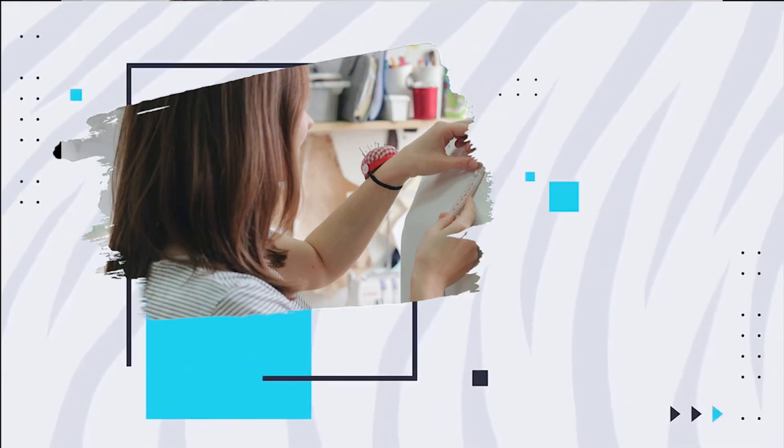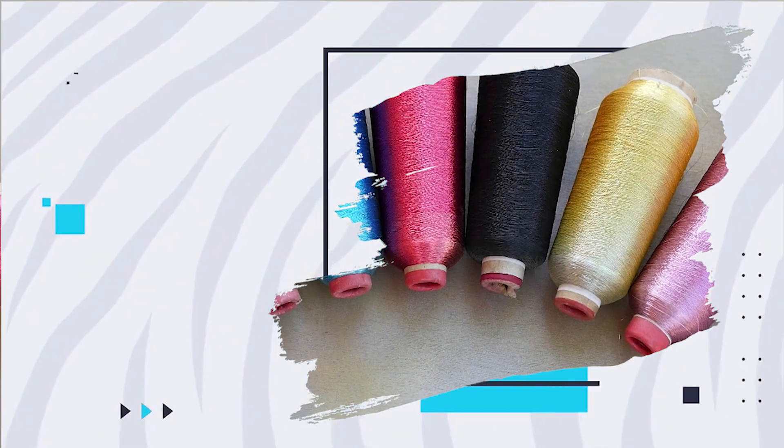Hi friends, welcome to our channel. It is a designer sleeve. It is a very simple sleeve.